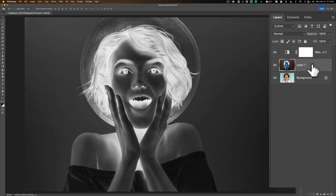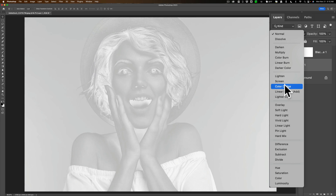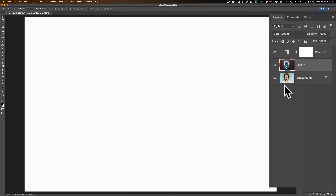Now we're going to change the blend mode of that layer. Go up here to this drop-down and change the blend mode to Color Dodge. You can see when I did that, we have a totally white screen. You may or may not have a totally white screen when you do it with your image. Don't worry if a little black is coming through — what we're going to be doing will still work. We're still on that middle layer that has been inverted and set to Color Dodge.